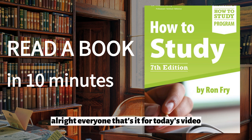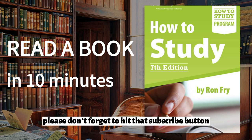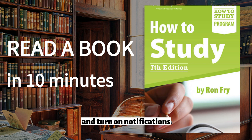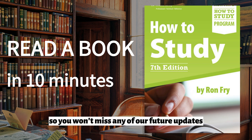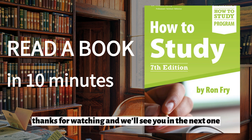All right everyone, that's it for today's video. If you enjoyed the content, please don't forget to hit that subscribe button and turn on notifications so you won't miss any of our future updates. Thanks for watching, and we'll see you in the next one.